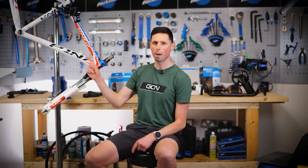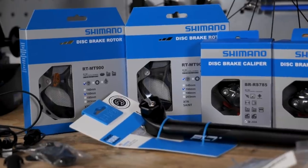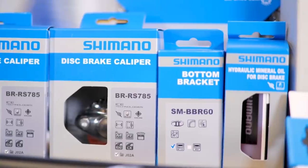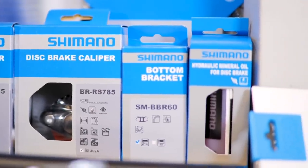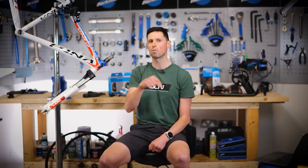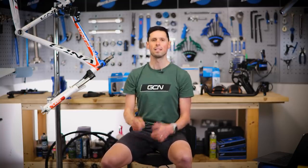I'm back for episode two of Mountain Bike to Gravel Bike. In this episode, we're going to get the frame built up with all these fabulous parts behind me — some new, some old. If you haven't seen episode one, stop right now, go back a week on the Tech Channel and watch that first because all of this will make much more sense. There'll also be a link in the description down below. Now, it's enough waffle from me — let's get this thing underway.